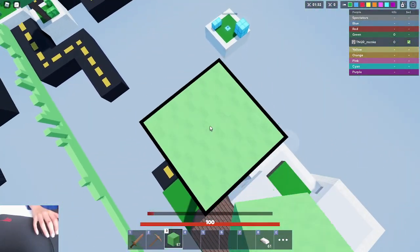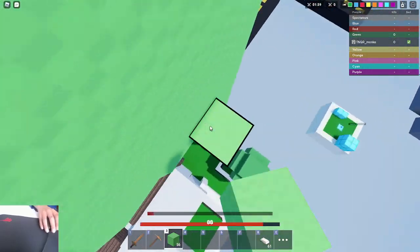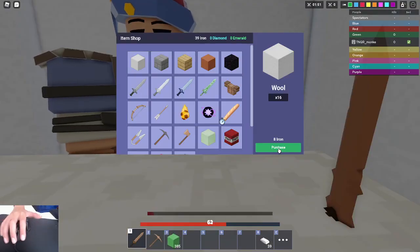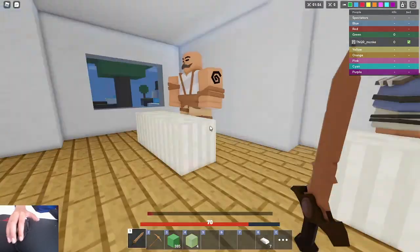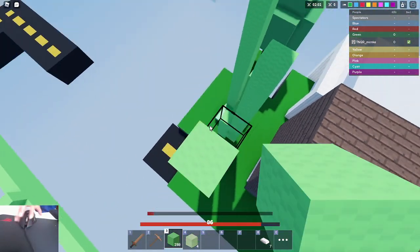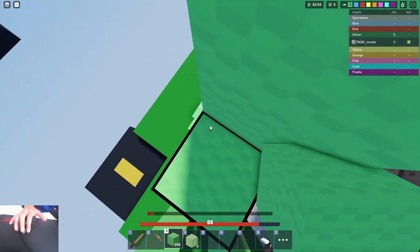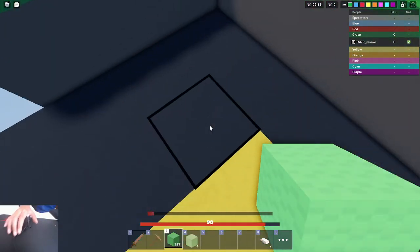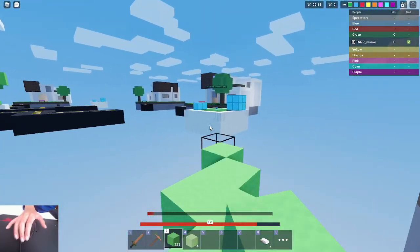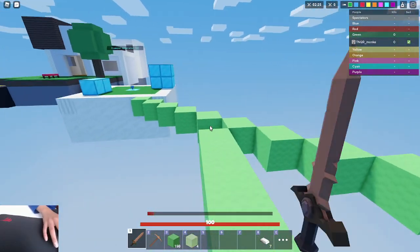You can even build up really high really fast. As you can see, you can get away from tough situations with this. But if you don't know how to control the butterfly clicks, it's also really block-wasting. As you can see, I'm wasting so many blocks. When I'm diagonal bridging while butterfly clicking, I waste a lot of blocks.